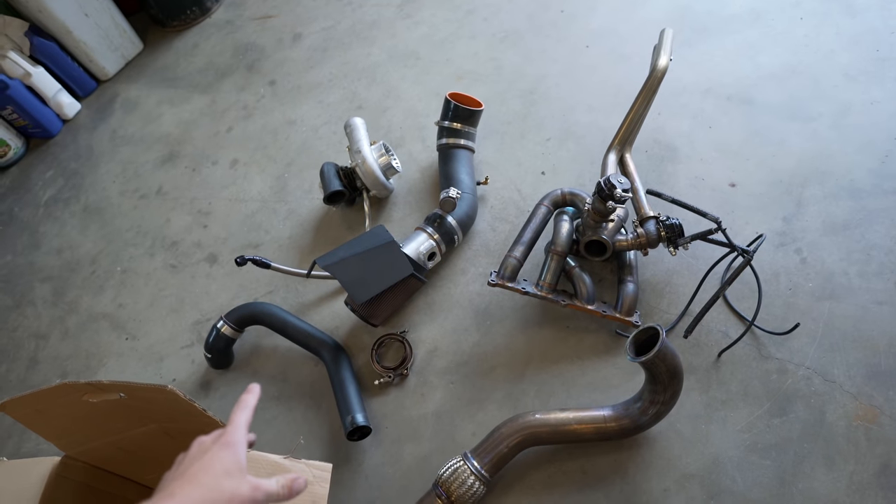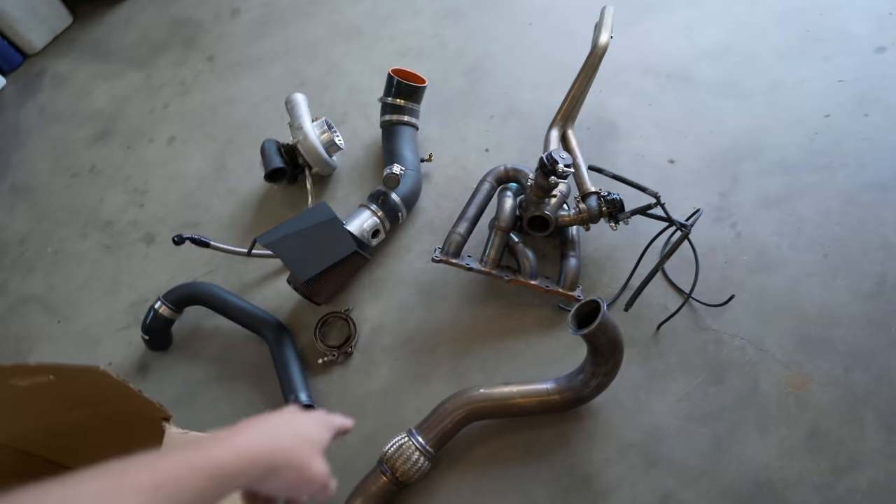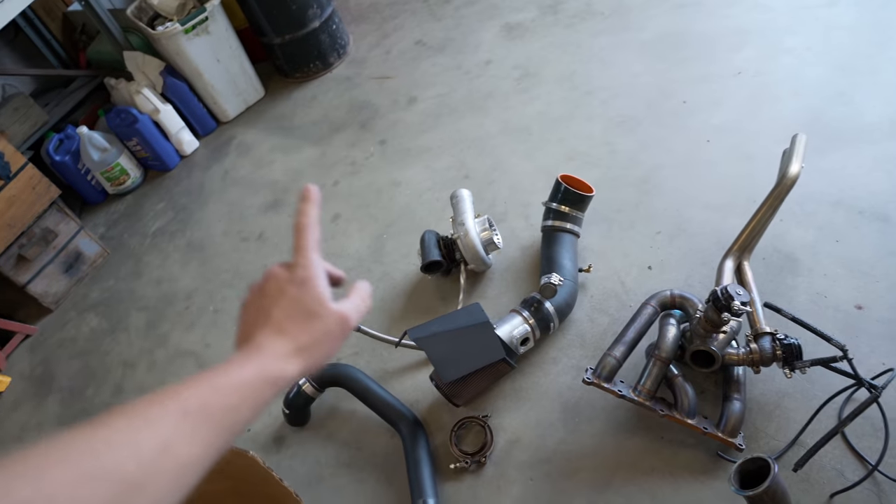Everything down here is going — manifold, downpipe, upper intercooler pipe, intake, and turbo. I kind of forgot about the intake as well. What I'm going to do first is remove the intake and upper intercooler pipe, then the downpipe. The downpipe is kind of a pain on the EVOs, but I'll show you a few tricks I've learned from the few times I've pulled it off to make it a little easier.